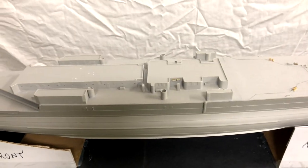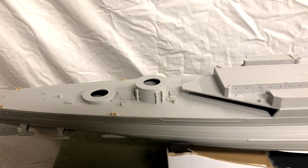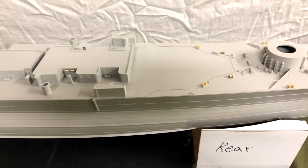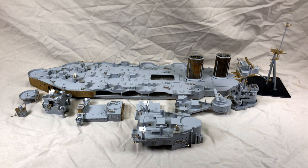Here you can see I've removed all the sub-assemblies so you get an idea of how I've broken the components down. I'm not really sure how I'm going to approach this as far as painting goes, but I'm sure it'll be a lot easier doing it this way than to paint everything in place. Here are all the individual components that'll hopefully make it easier to paint later on.